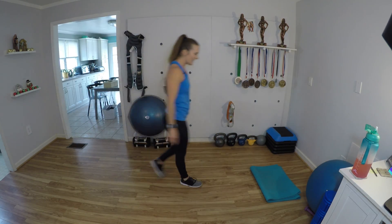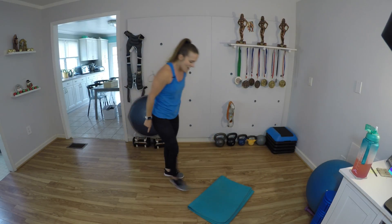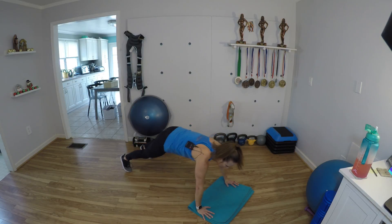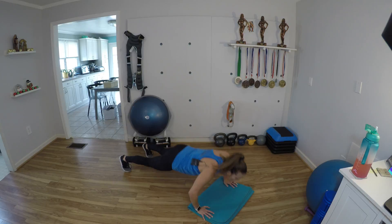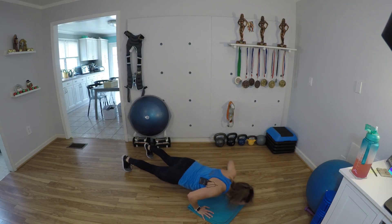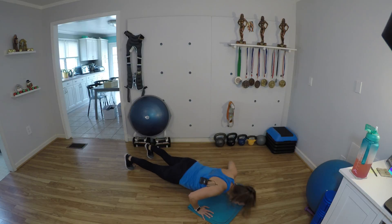Here are those push-ups. Mind over matter. Strong thoughts. 1, 2, 3, 4, 5, 6, 7 — I'm slowing down, but I'm not giving up — 8, 9, and 10.